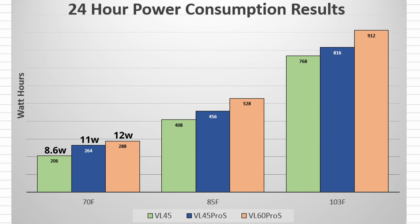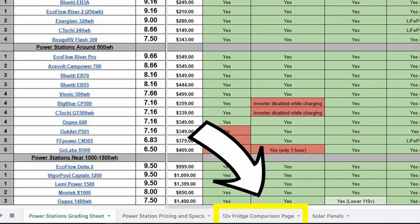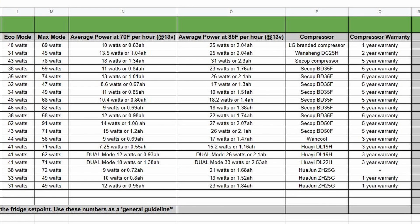The graph shows that the VL45 is the most efficient fridge, likely due to its thicker lid and slightly thicker insulated walls. However, the VL45 Pro S is not far behind — it's still a very efficient fridge. The VL60 Pro S, even at a larger size, doesn't use that much more power. All this information is included in a new spreadsheet tab on the portable power station grading sheet — click on the 12-volt fridge comparison page to see detailed testing information for every fridge tested on the channel.